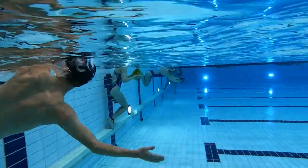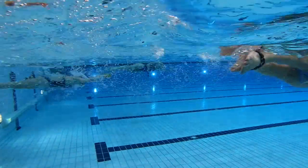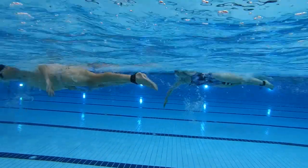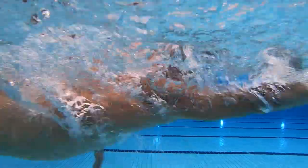Then I go into a pull set. Depending on the overall mileage, that's usually about a third of the workout. So if I'm doing a 6K workout, I'll do about 2000 meters of pull. That's always with a band just to create more resistance, keep body position, and make sure you're not kicking.